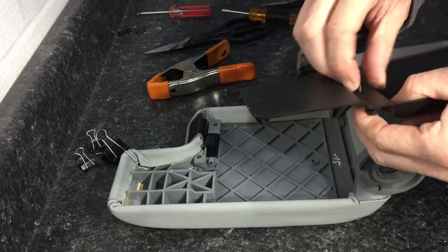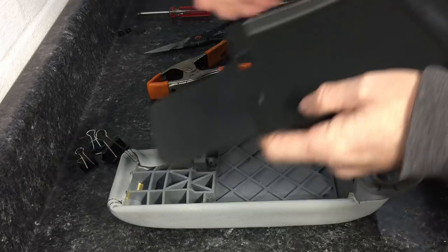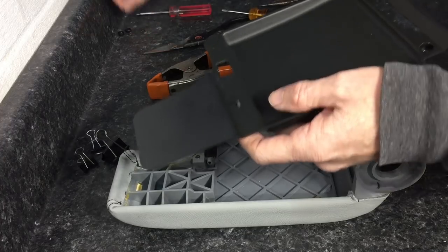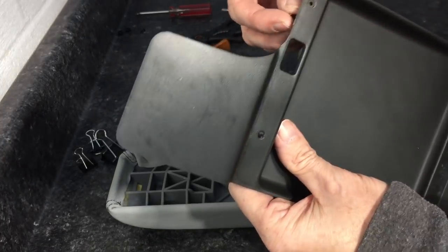Next we have the full-length insert that has to go back in. The rubber nipples are going to be placed back in — we don't want any vibration noise. Then we can slide it into place and replace the screws.